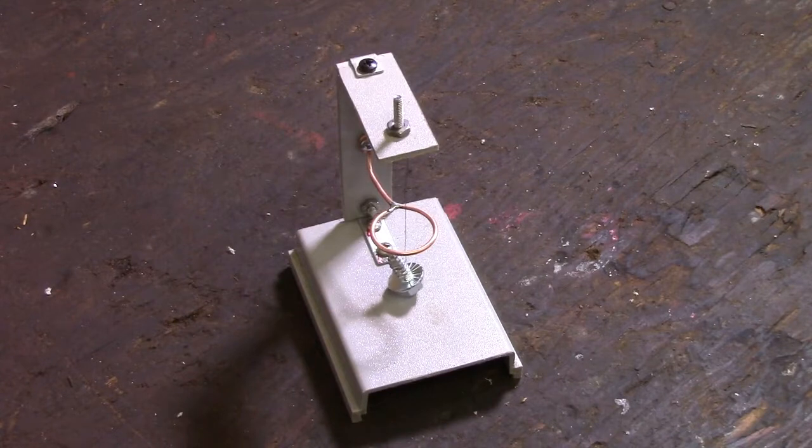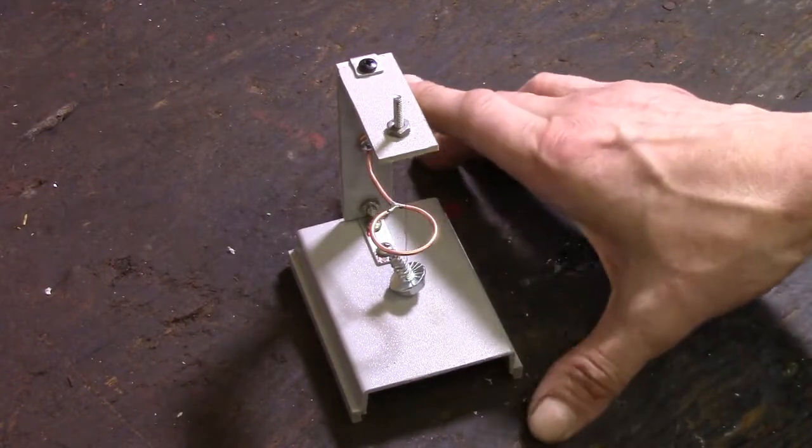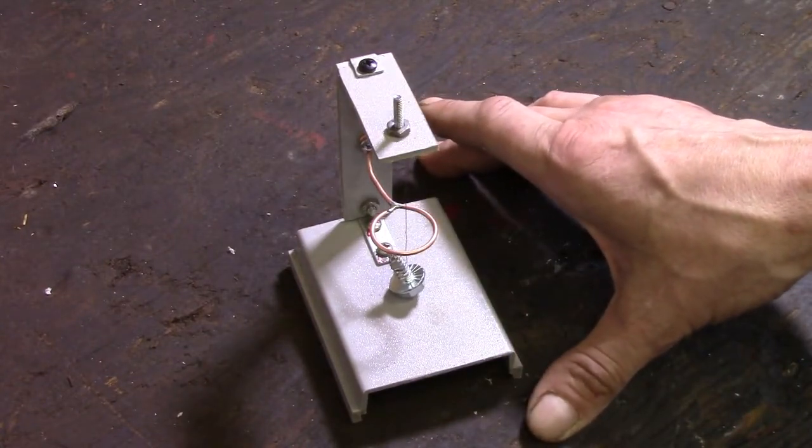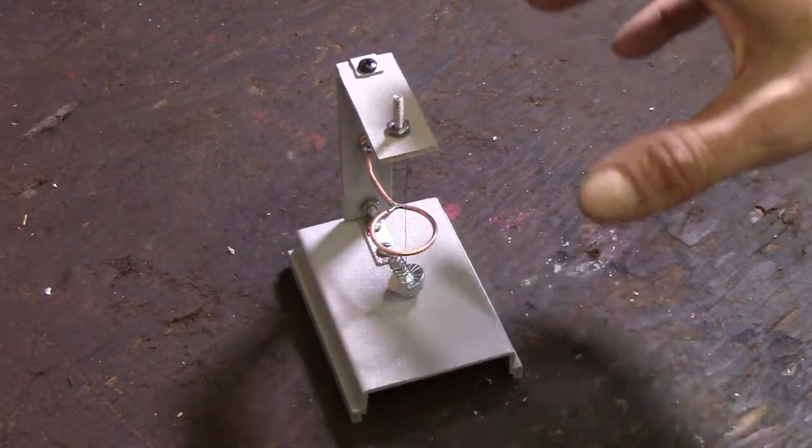Now, there are tilt sensors you can buy, already made — little digital electronic ones for using with your microcontrollers or stuff — and those work good. But what if you're in a bind, or you needed it right now, or you just prefer to build your own? Because this cost me almost nothing. I used all recycled parts to build this, and I did build it a little bit bigger than needed just for the demonstration, so it's easier to see.